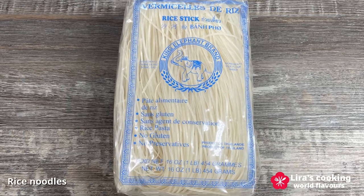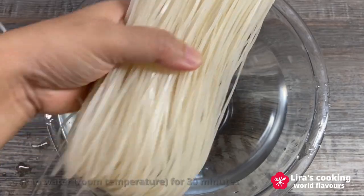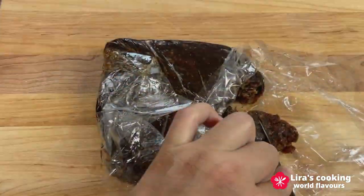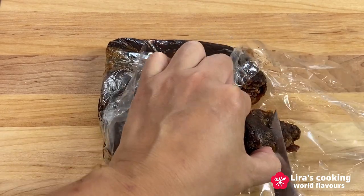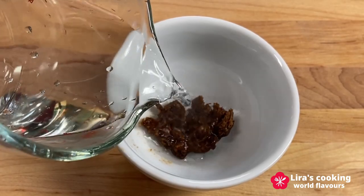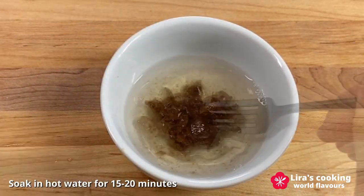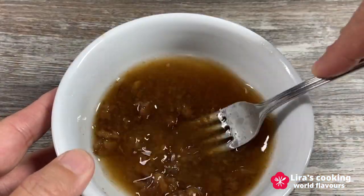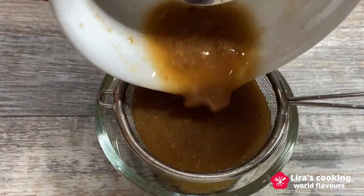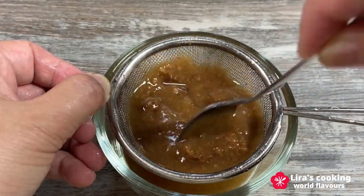To begin, prepare the rice noodles in advance by soaking them in water for about 30 minutes before use. For the tamarind puree, cut a small piece of tamarind paste and soak it in hot water for 15 to 20 minutes. Then strain the mixture to obtain a smooth tamarind puree. You can make extra and store it in the fridge for future use.